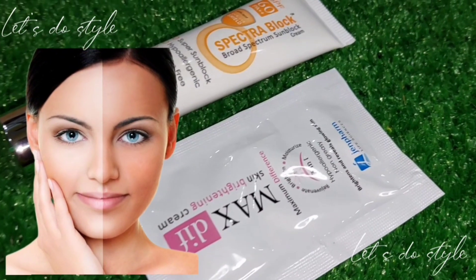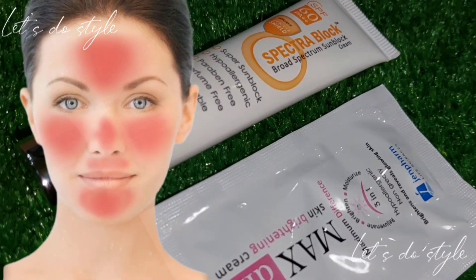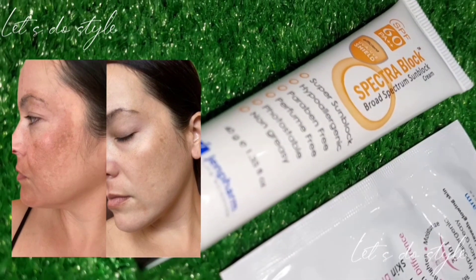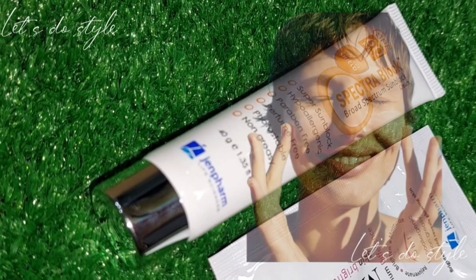First of all, let's talk about the ingredients and formulation used. This is a hybrid sunscreen. For UVA protection, zinc oxide of clen is used, which is also very important for UVB protection.